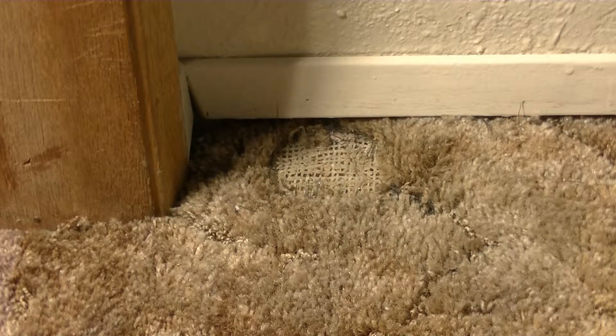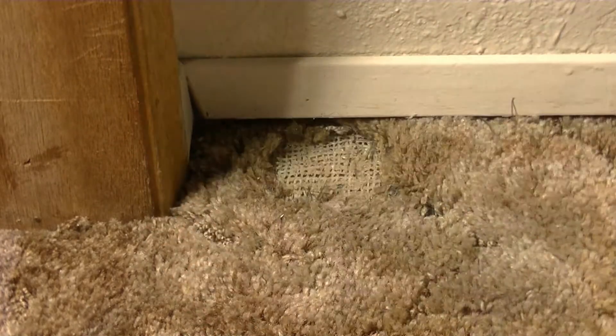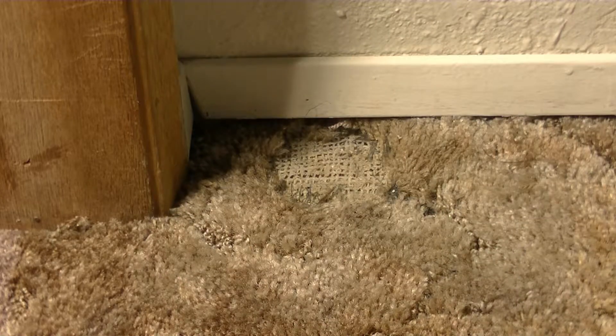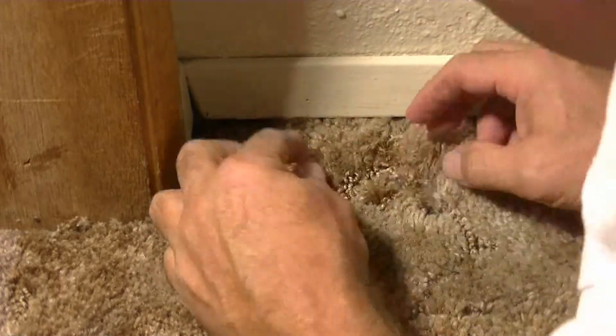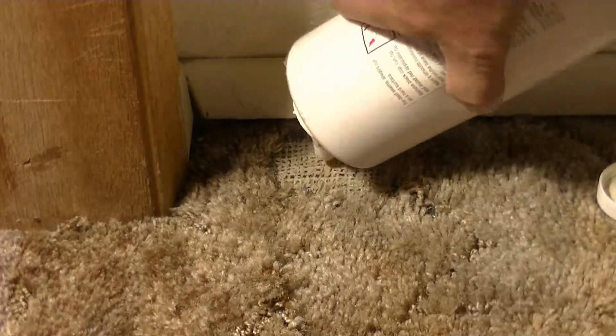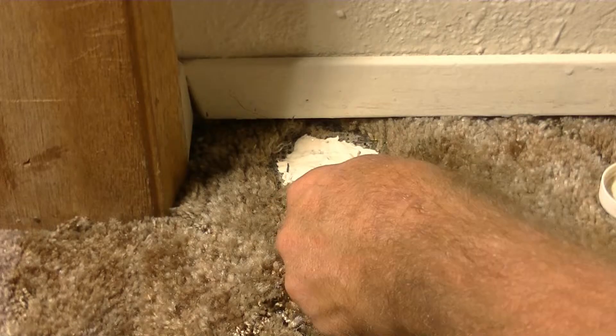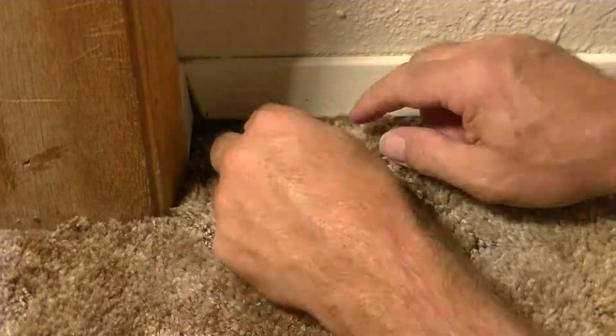Then, after that, once it looks like it's ready, I get my repair piece where I've already taken the secondary backing off and cut it to size so that it'll fit in there and look pretty good. Then I put some adhesive in. This is the standard adhesive used in carpet manufacturing.